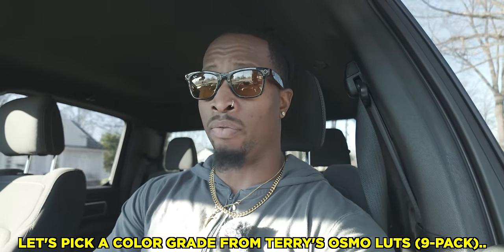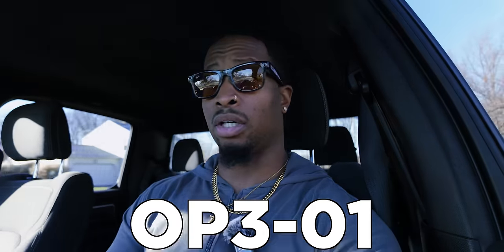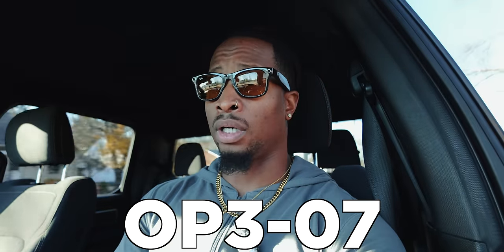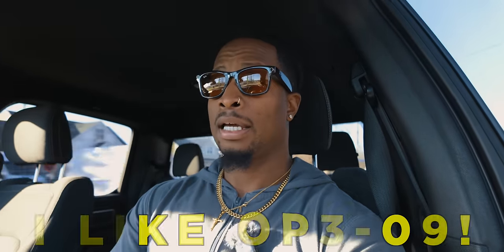A question I keep getting seriously over and over in all of my Osmo Pocket 3 videos — you can go read through the comments and see it for yourself. The question is, should I buy the Osmo Pocket 3? And that's what I want to talk about in this video. Because I'm picking my kids up right now, this is going to be pretty much a car vlog video.